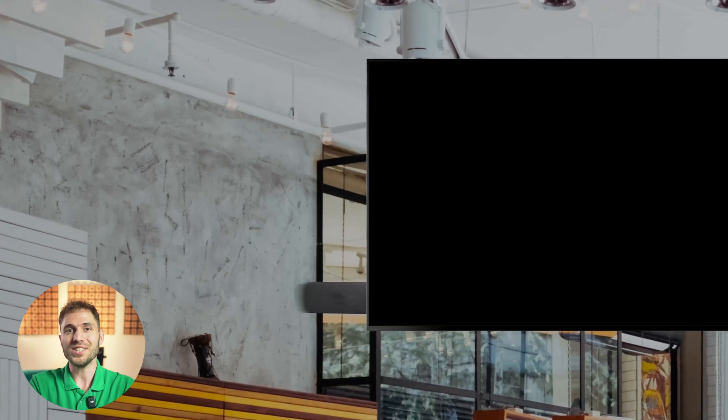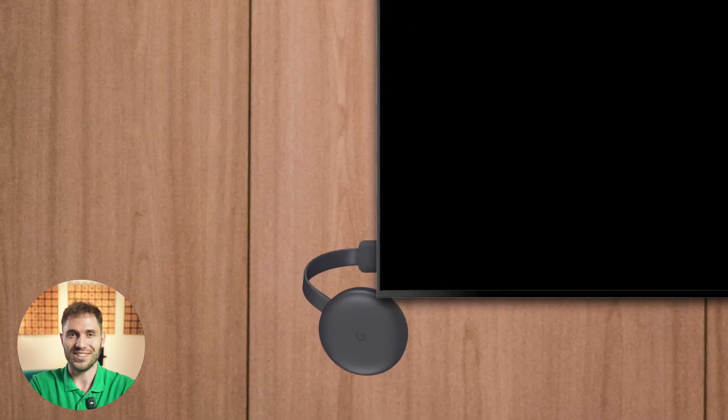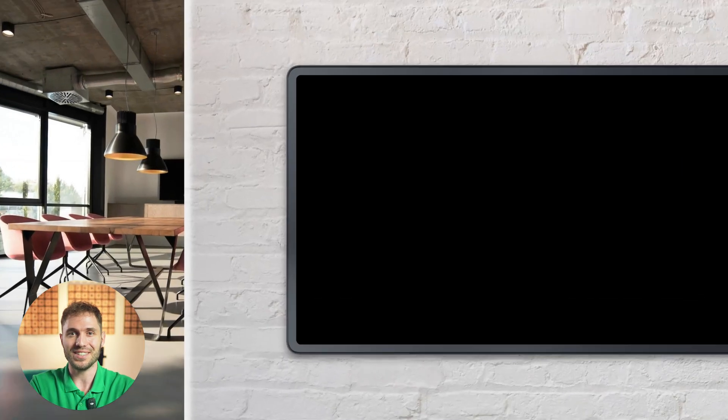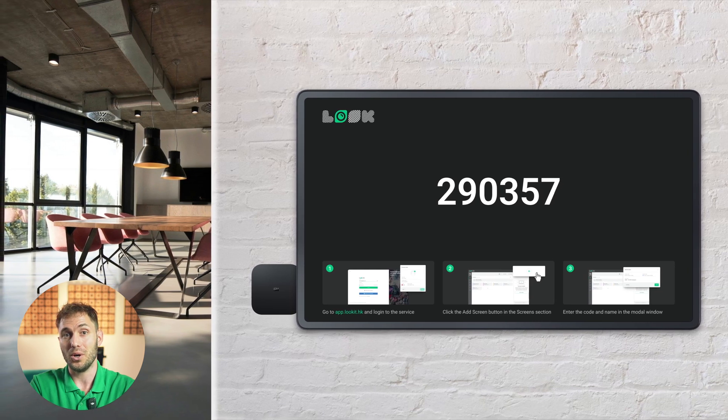Due to the low cost and widespread availability, consumer Android TV boxes are often used as control devices for digital signage. It is especially common in small and medium-sized businesses where cost is often a key factor when choosing one or another solution.